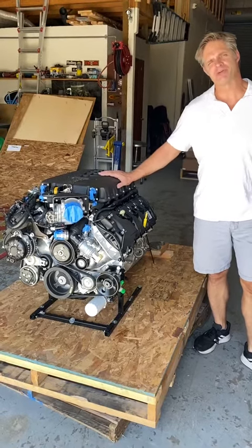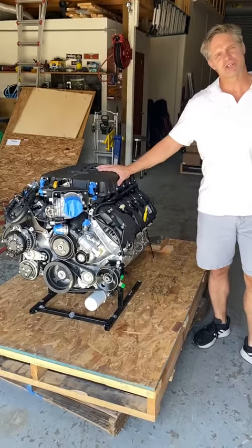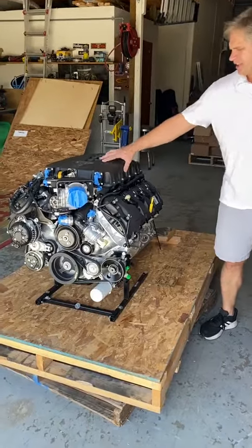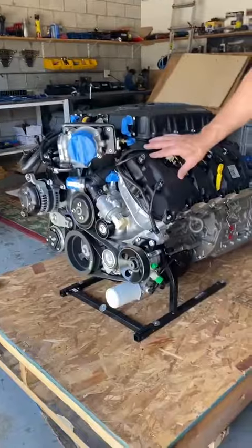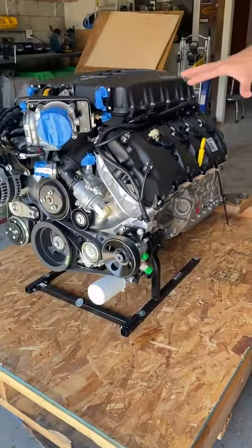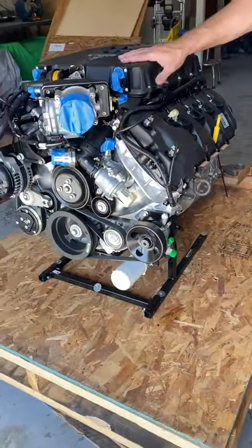Hey guys, Chris here from TD Performance. Got another Supercharged Coyote here. This beauty is actually a Gen 2 setup and the Gen 2's work well. The supercharger has a little less compression, so it's more conducive to work with the supercharger.